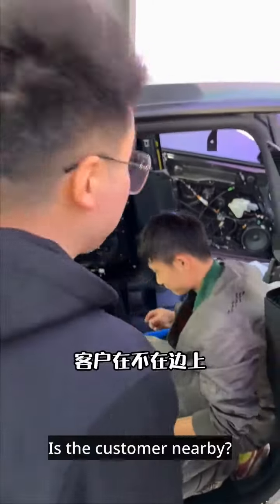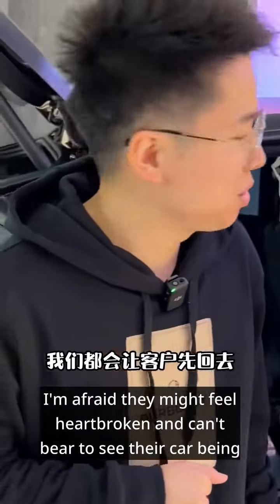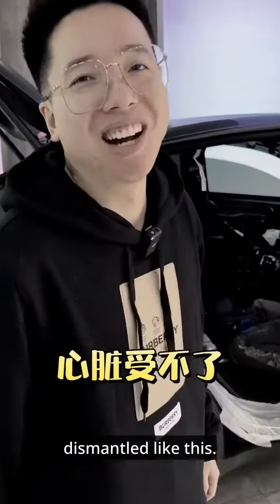Hey, be gentle. Is the customer nearby? For major modifications like this, we usually ask the customer to leave first. I'm afraid they might feel heartbroken and can't bear to see their car being dismantled like this.